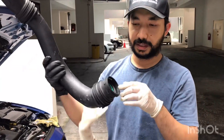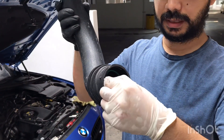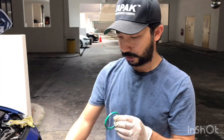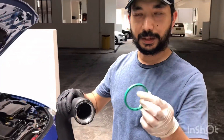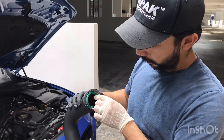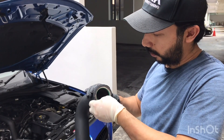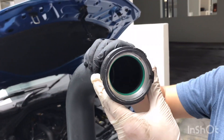This is the charge pipe — there's an O-ring inside. What we're going to do is take out these green O-rings, make sure it's clean, and transfer it into the new charge pipe. We have the clean O-ring, so we're going to fit it into the new charge pipe. It's a snug fit — just like that. All is good.